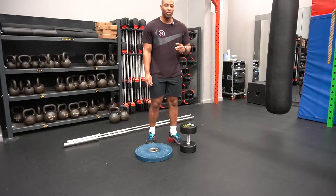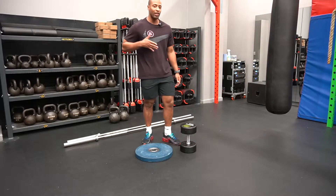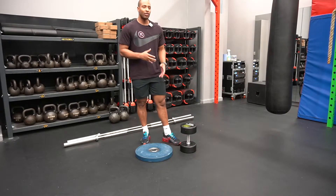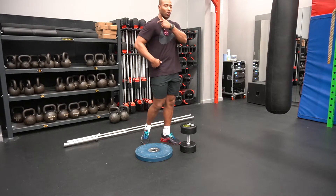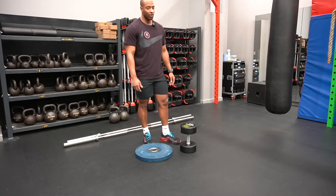In the cyclist squat there's two main things you need to focus on when you're going into the squat. First thing is pushing your knees forwards so we can create some ankle flexion, and second thing is once you push your knees forwards, just sit straight down keeping your hips and shoulders stacked as much as possible — we don't want to be rounding into the cyclist squat.